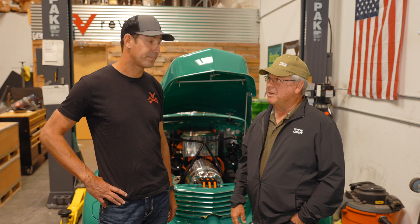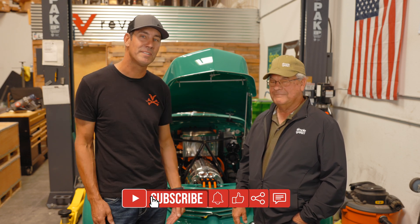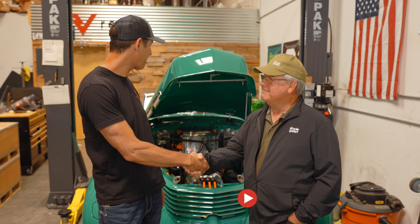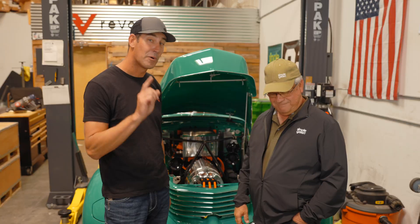We're the show at SEMA. See you guys in 2024. Like, subscribe, smash that like button, leave some comments down below. Fred, it is a pleasure. We are a month ahead before SEMA, which is an awesome time to turn the car over and say we're done. We'll catch you guys there. Bye, guys.